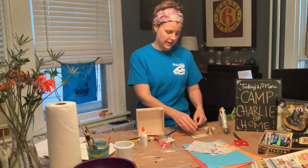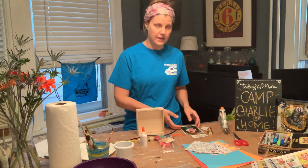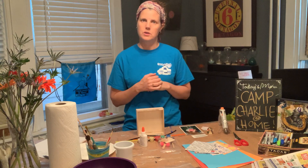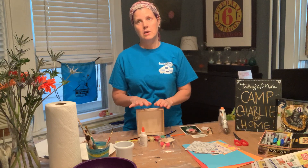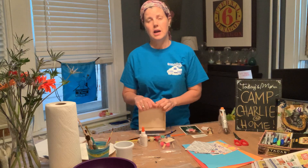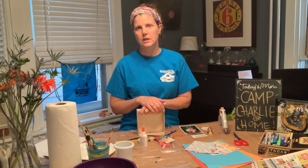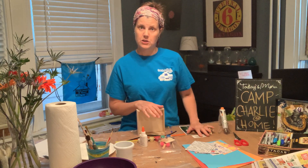The other thing I want to mention is keepsakes. You want to get some keepsakes — like photographs or little things that may remind you of your special person. Just keep in mind that you want to make sure it's nothing original, because once you glue it on here it's pretty much permanent. So use maybe a copy of a photograph or something like that.